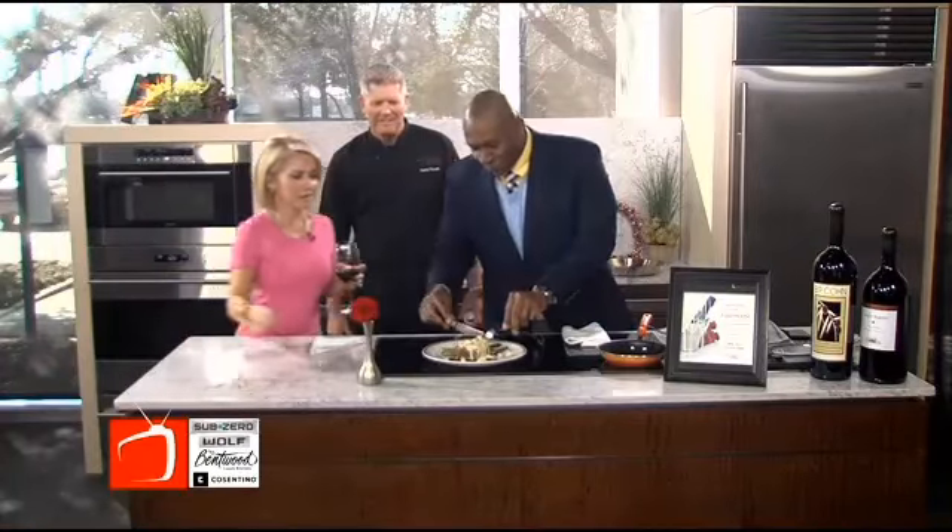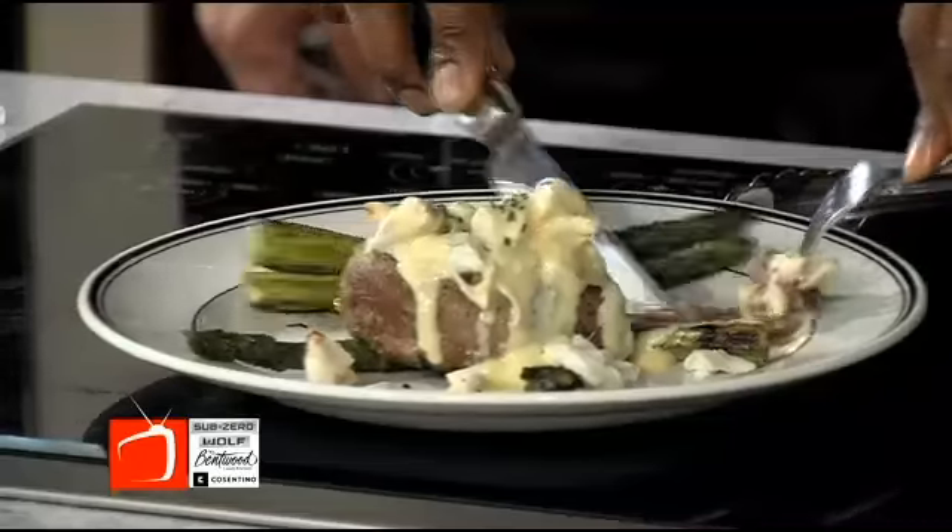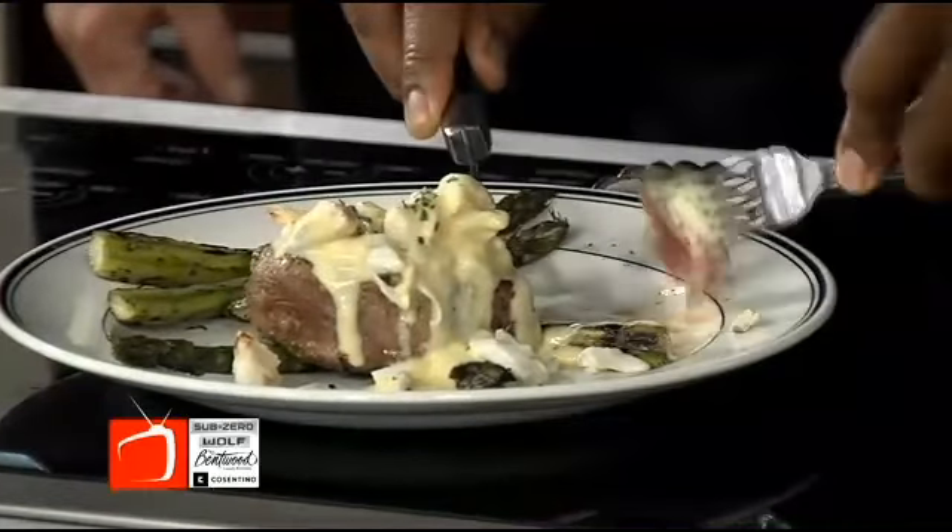We just had our 30th anniversary of the original Grill in Beverly Hills last week. Fantastic, congratulations! I'm a Texas boy — you throw some beef in front of me. With that lump crab and that hollandaise sauce, yum. That's good.